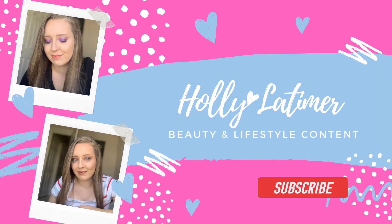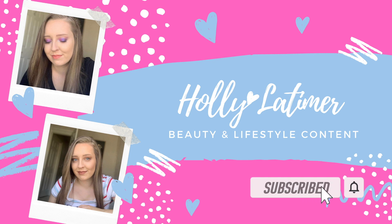Hi guys and welcome back to my channel. So in today's video I'm going to be showing you the Revolution Pro Rockstar Collection. Are we ready?